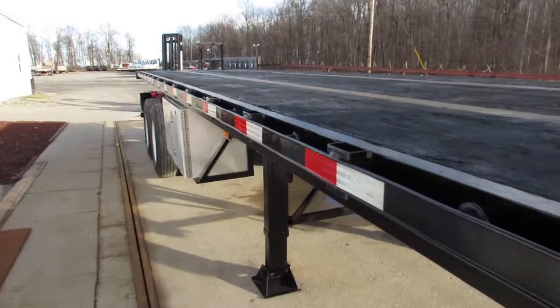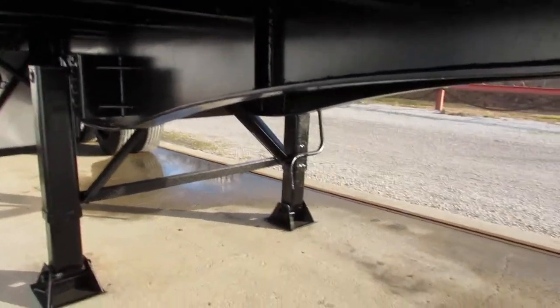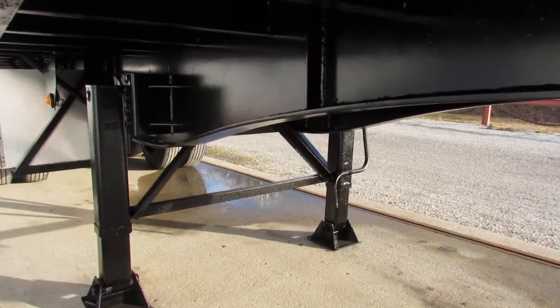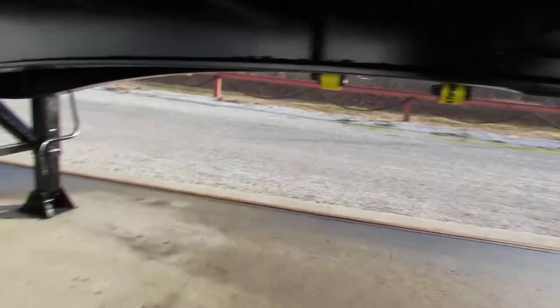It is a steel with wood deck. As you can see, the underside of this unit has been turbo blasted, primed, and repainted. We rotate around to the kingpin plate and you can see how nice and flat, clean, ready to come work.